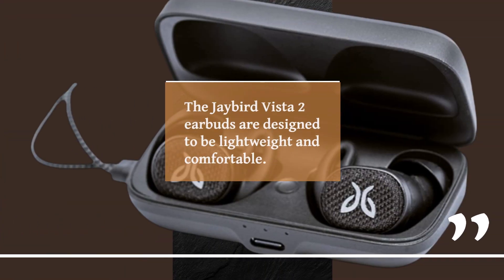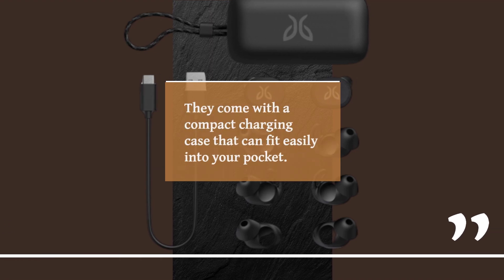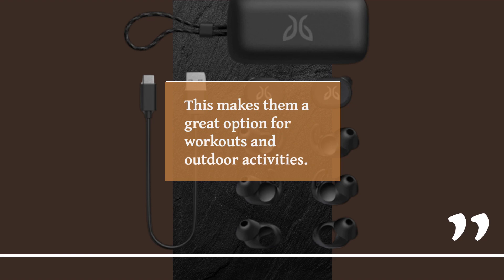The Jaybird Vista 2 Earbuds are designed to be lightweight and comfortable. They come with a compact charging case that can fit easily into your pocket. The earbuds have an IP68 rating which makes them waterproof and sweatproof, making them a great option for workouts and outdoor activities.